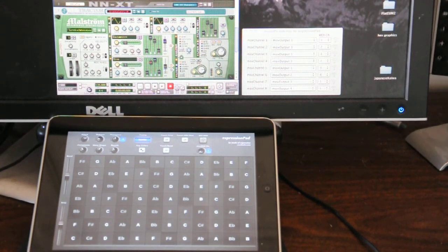Hey folks, I've rigged up a little demo to show off ExpressionPad working with the wireless MIDI tool. Starting off with ExpressionPad disconnected here.